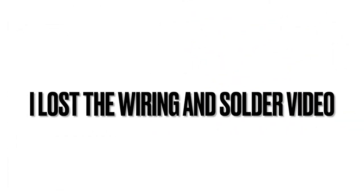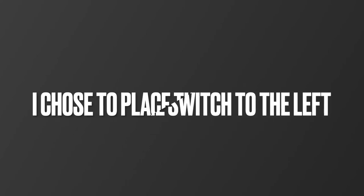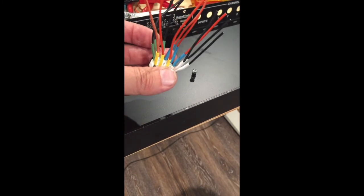I wish I could show you a compelling video of me making all the solder joints; however, I've lost that footage. To place my switch, I chose the left side of the front panel — it's up to you to decide where you want to place yours. To do that I drilled a hole in the front panel and then mounted the switch.